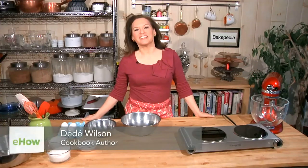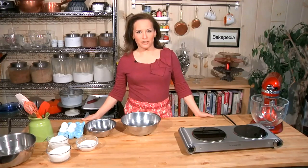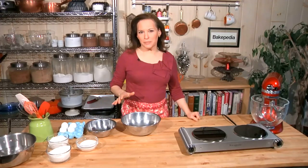Hi, I'm Day Day Wilson and I'm going to show you how to make coconut macaroon cookies. These are a bakery and deli favorite, but they are so easy to make at home. Once you see, you'll never have to buy another one. And the ingredients are really simple as well.